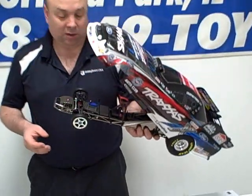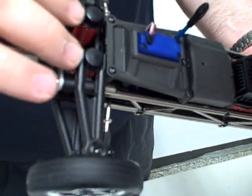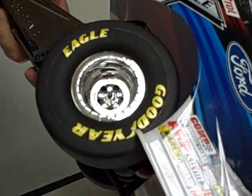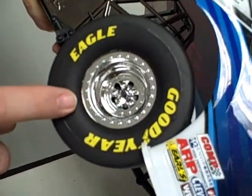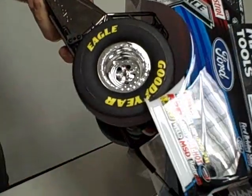Looking inside, you've got your inline front suspension. The shocks look very similar to what they use on their 1/16th vehicles. The rear suspension as well has a very similar shock to their 1/16th vehicles. The tires are kind of unique — they look like they're a solid rubber tire, but in reality the rubber ends right at this line. This is a hard plastic rim made to look like a rubber tire with the Goodyear logo on it, and these tires are the same compound as they use on their X01.